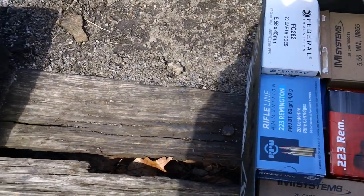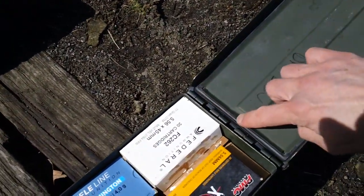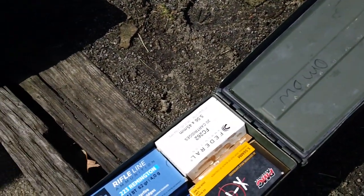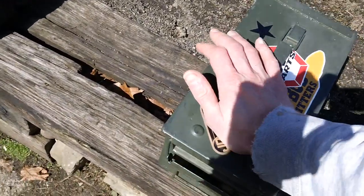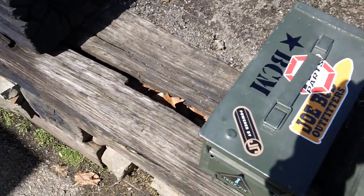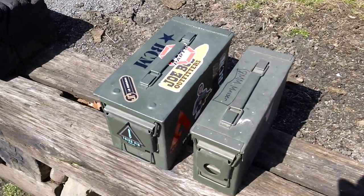These ones also have a rubber O-ring seal right on the inside. You can see the seal all the way around inside the steel casing, so it's good for storing in an environment where you do not want any water getting inside the unit. Here's what it looks like side by side — the Fat 50 and the 30 cal comparison.